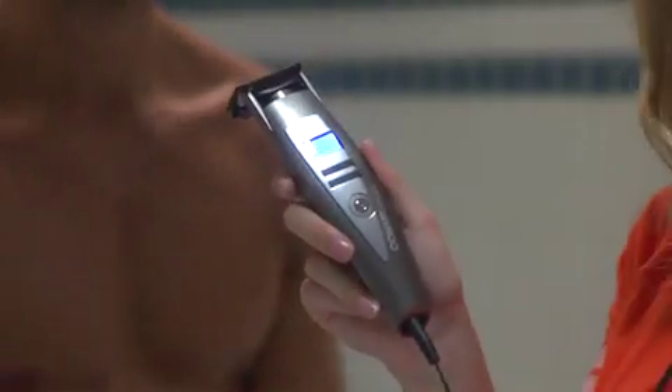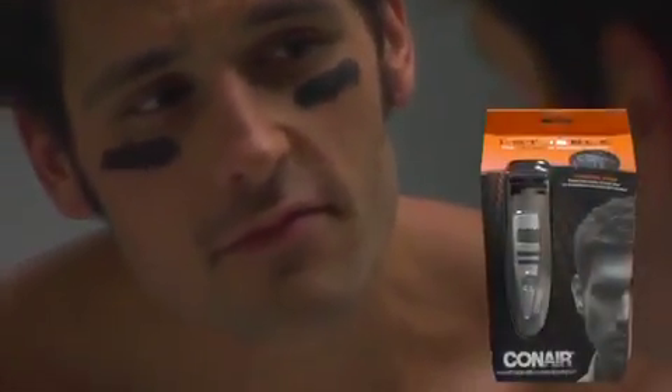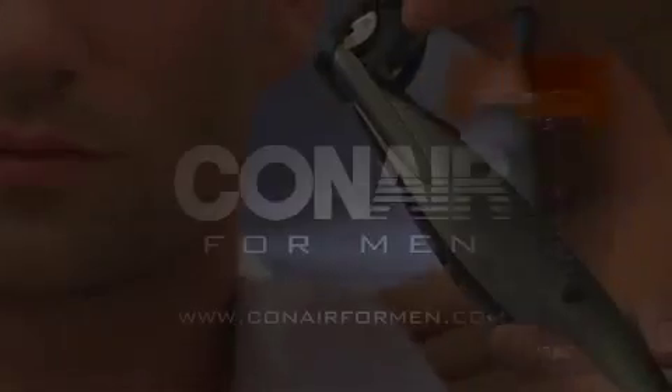Before you use your iStubble for the first time, it must be charged for 16 hours. This ensures optimum power performance. iStubble — the ultimate in everyday stubble control.